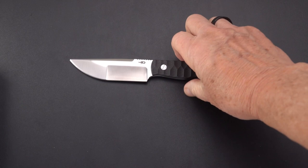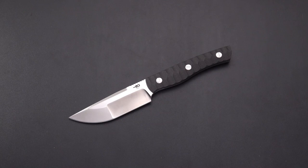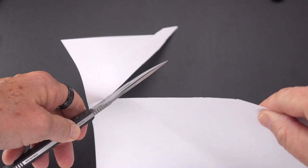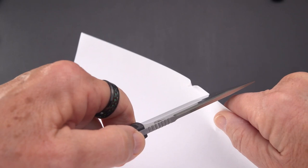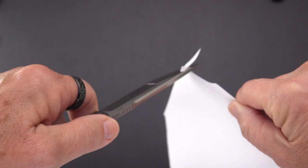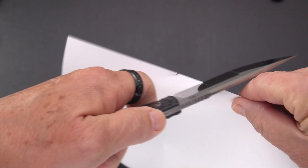I did say that we would try some cutting with this, so let's do that. We'll try the left hand today and see if we do a little better. I'm going to try the main portion — not bad, not bad at all. Now let's try the forward belly portion. Kind of hard to do a paper cut on a rounded part, but not bad. The hollow portion is definitely very, very sharp.